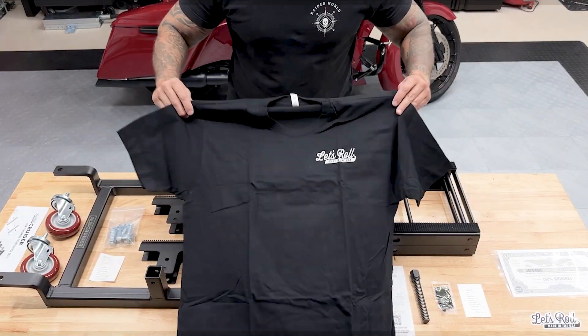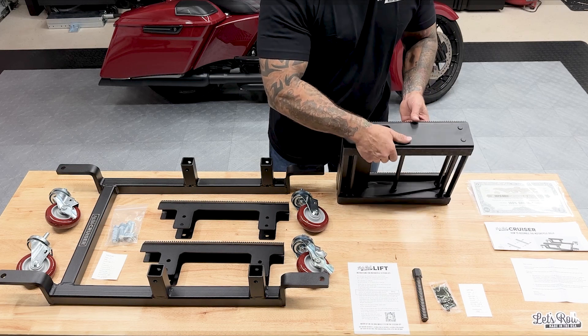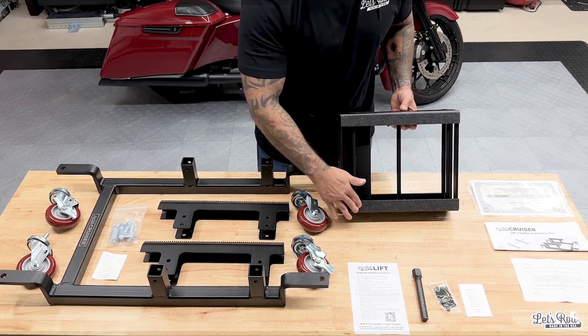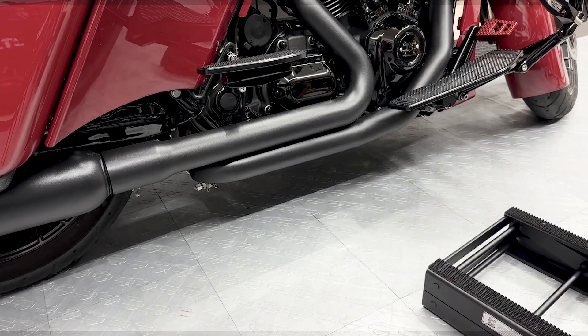What I really love about this scissor lift is that they added felt on the bottom. This makes it a lot easier to maneuver and protects your flooring.